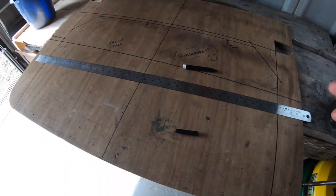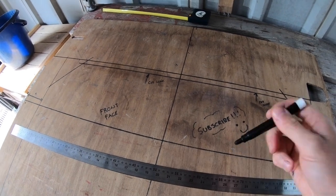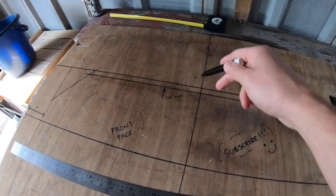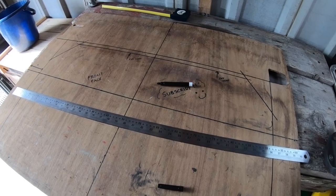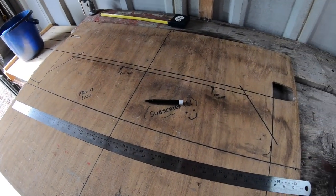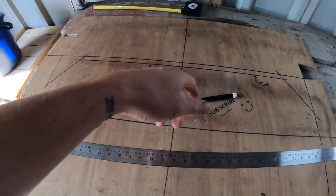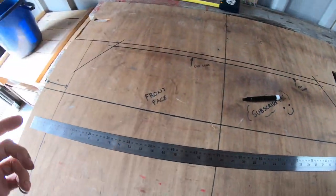So I've moved ahead. I've marked out the lines for the centre pocket that we're going to create. I've used quite a thick black pen. The reason for that is so that you guys can see it easier on the camera. I would recommend using a pencil to create your cut lines and your reference lines, but we've used one just so you can see it a little bit easier.